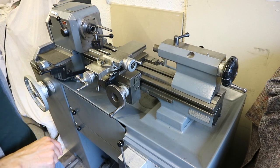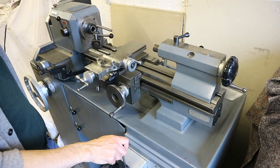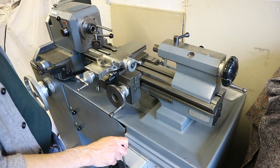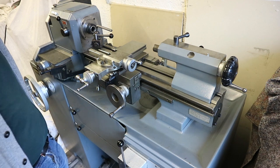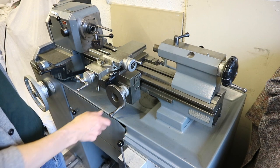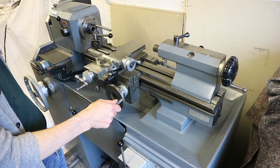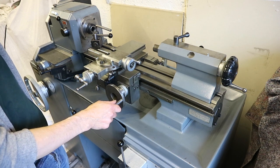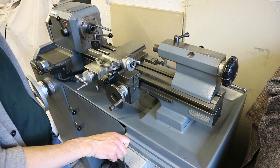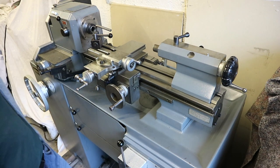This is a Schaublin 102 lathe for sale at Anglo-Swiss Tools — there's a link to the website in the description. It's a 1986 machine, all metric, and has been previously in the hands of a clockmaker for well over 30 years. Not sure whether he bought the machine new, but the machine can't have been very old when he bought it.